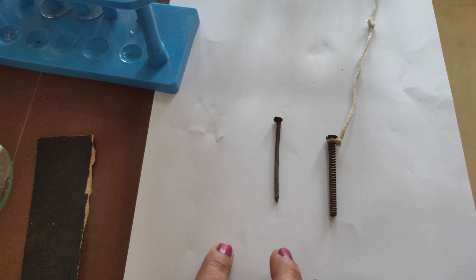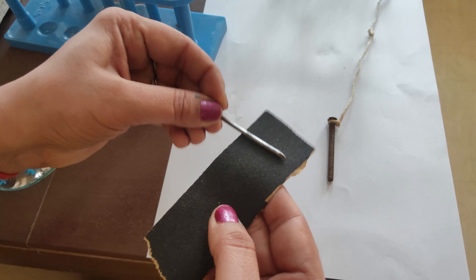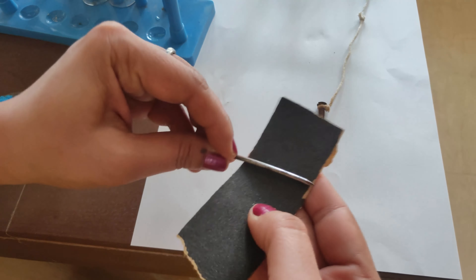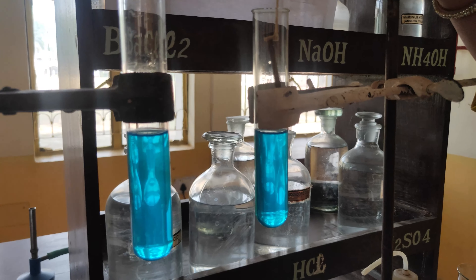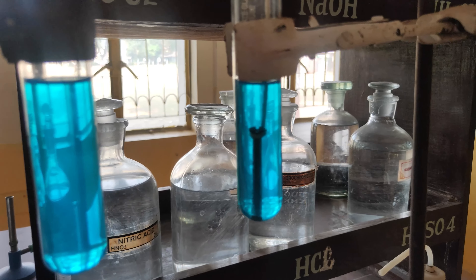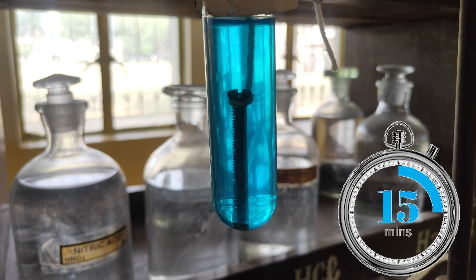Take two iron nails. Clean these by rubbing them with sandpaper so that their colour appears greyish. Tie one nail with a thread and immerse it into one of the test tubes containing copper sulphate solution. Keep the test tube undisturbed for about 15 minutes.